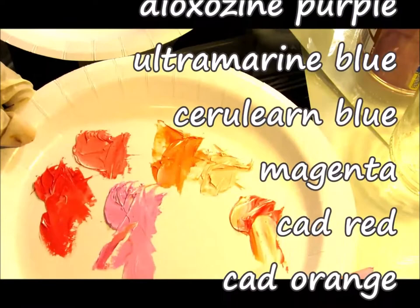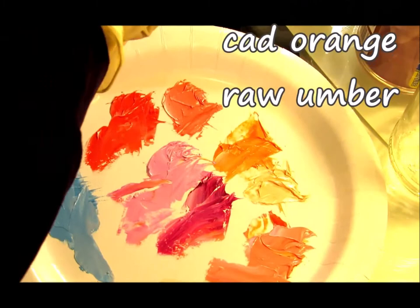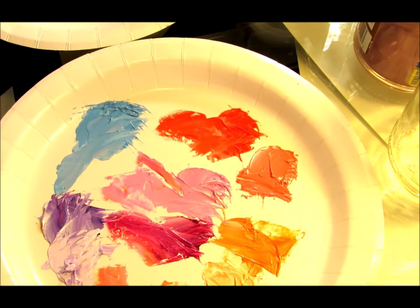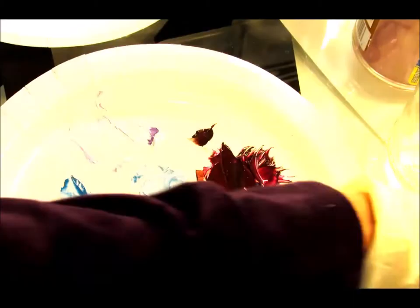I realized that I needed to make some changes to the drawing at this stage in the game. And I wasn't happy with the depth of the color, so I decided to kind of paint over it.